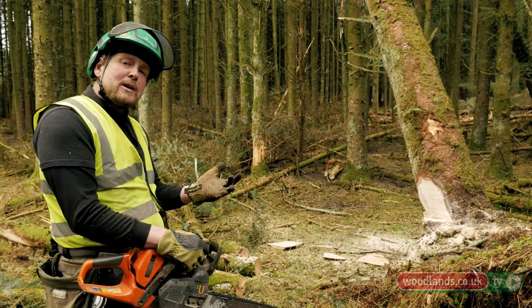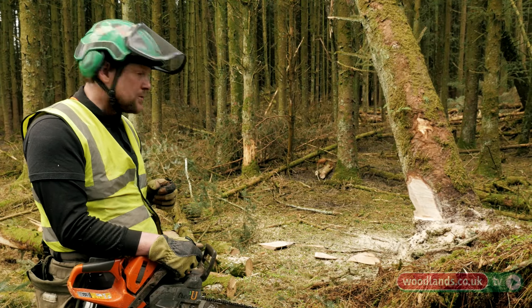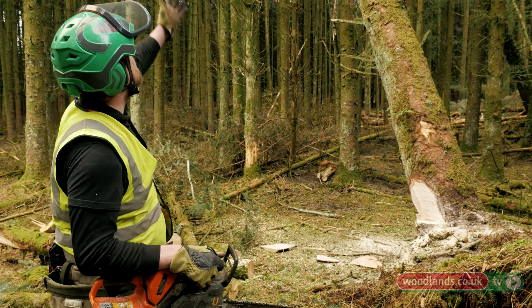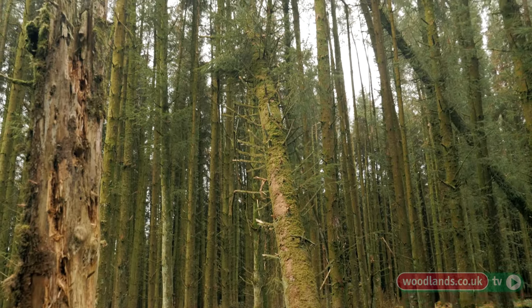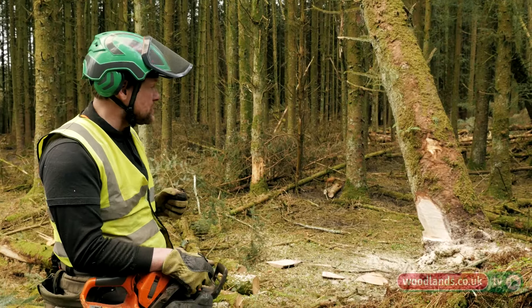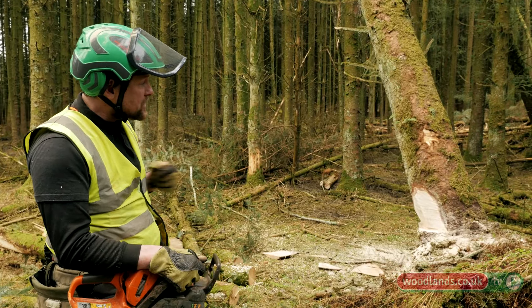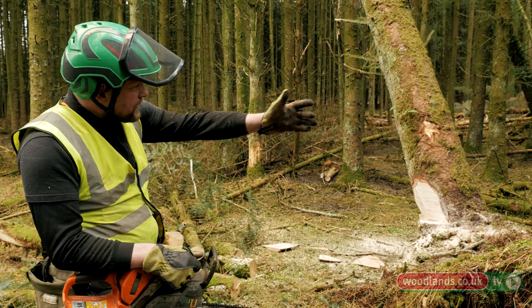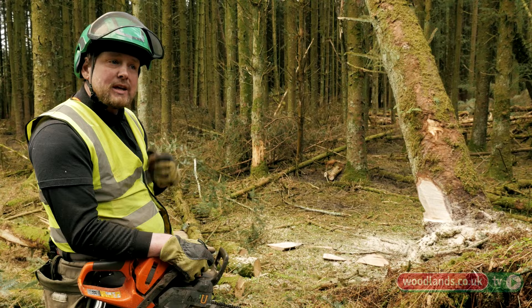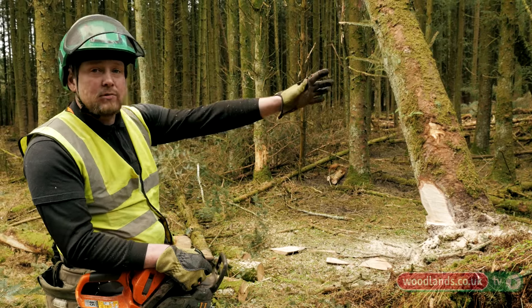It's important to decide where you're going to make your last cut from, because the tree could fall suddenly. I suspect we'll need to winch this tree out, but there is a hazard that it might fall on its own. So when I make my first cut from this side, I'm going to walk around and finish the cut from the other side, then remove the back of the tree so that if it does fall I've got a good escape route in that direction.